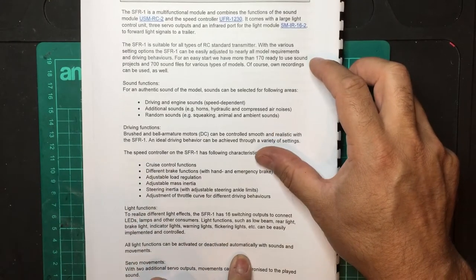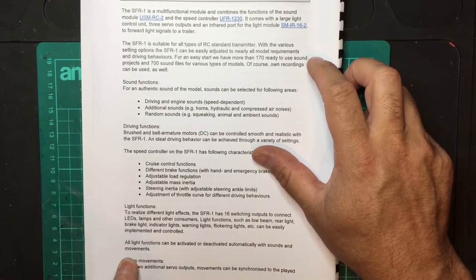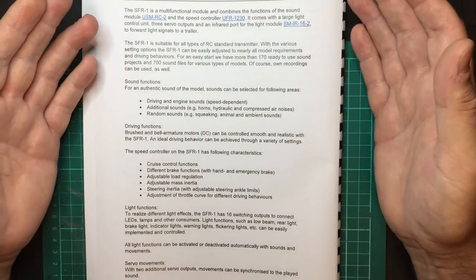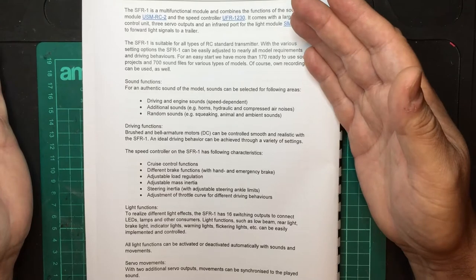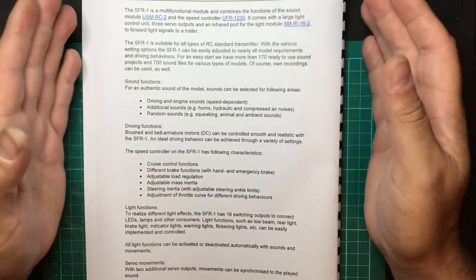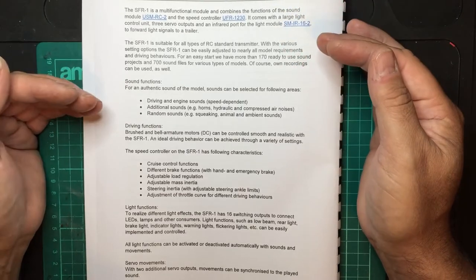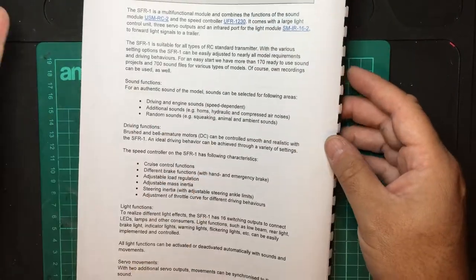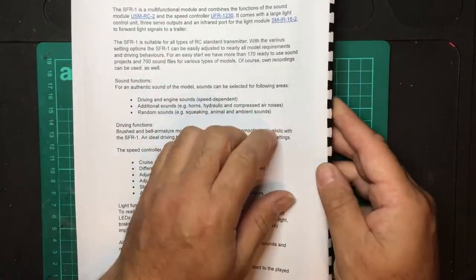The light functions can be activated and deactivated automatically with sounds and movements. For example, when you turn the wheels the indicators turn on — and you can also configure it so that a switch must be applied first, and then when you turn the wheels the indicators come on. Let's go through the manual.